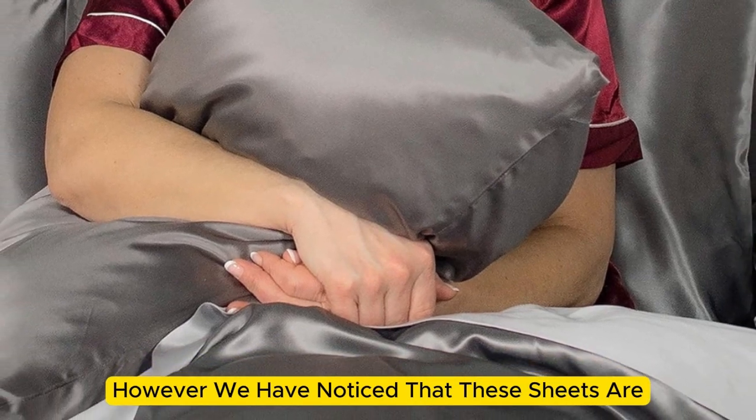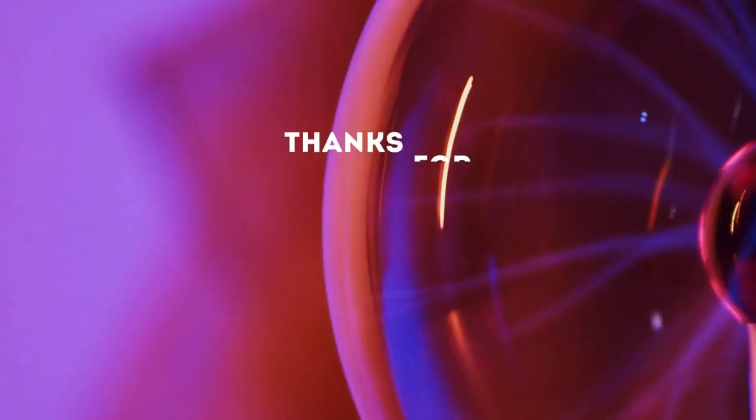However, we have noticed that these sheets are slightly prone to wrinkling. Thanks for watching.